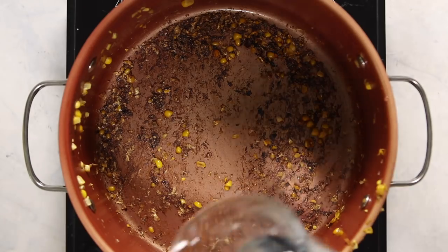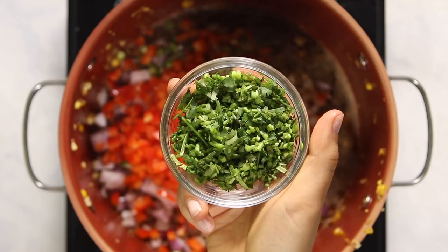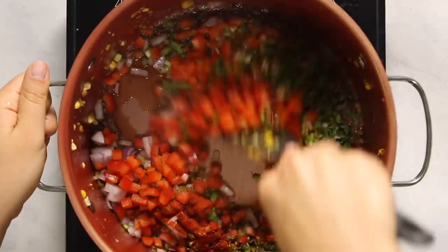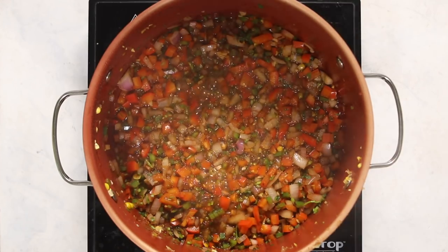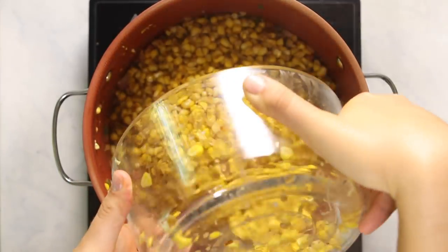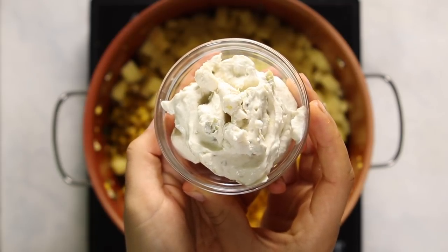Remove the corn from the pot and set it aside, then return the pot to the stove and deglaze with a little bit of water to get those flavors going. Add some red onion, jalapeño, red pepper, garlic, the stems of cilantro, and some smoked paprika, and sauté in the water until the onions become translucent. All of that seared corn flavor gets into the veggies at this point too, which really helps make the soup taste more satisfying. Then return the seared corn to the pot and add in some diced potato for a little bit of heartiness.